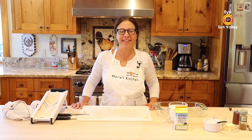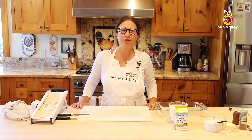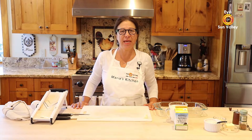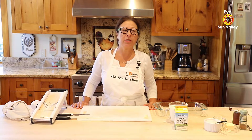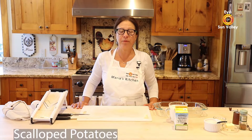Good morning, I'm on Sun Valley. This is Marie Gallo, and welcome to Marie's Kitchen. Today we are going to cook a dish mainly with potatoes — actually just with potatoes and cream. We are going to cook what we call in France gratin dauphinois, and here in the US we call that scalloped potatoes.